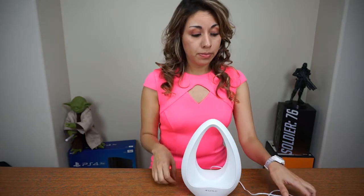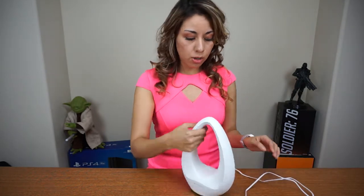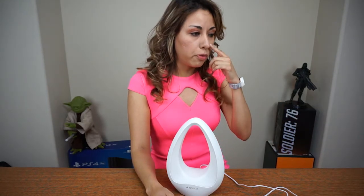So let me show you how it works. It includes the cable, the power adapter, and you just connect it here in the back. It's not portable — it's not battery-powered. You have to have it connected, but it's okay. I think it's more for a...